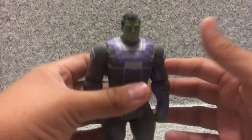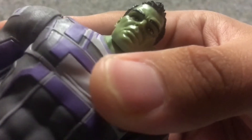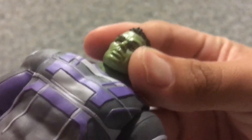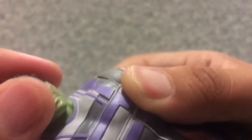Now let's look at the head sculpt here. The head likeness to Mark Ruffalo — I say they did a decent job capturing the likeness to CGI Mark Ruffalo. Very nice, I can kind of see him very well. Not bad looking.